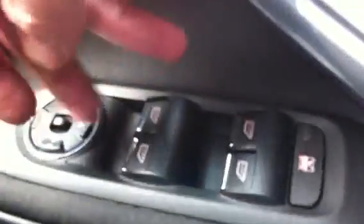So what you need to do is close the window all the way up and then — I'll show you with my finger — you hold the button up for two seconds. This is the closed button, so you hold it up: one, two. And then do it again: one, two. You can hear the motor working.